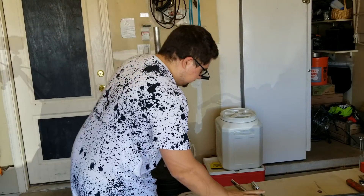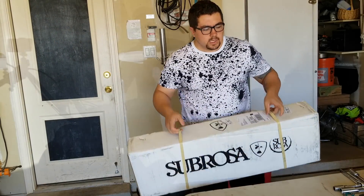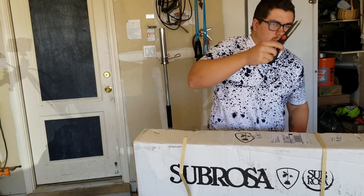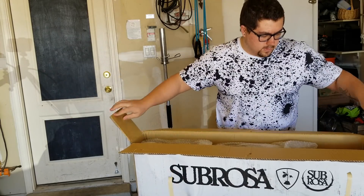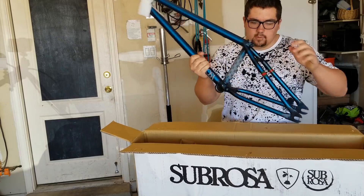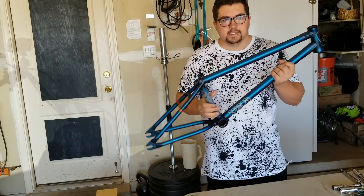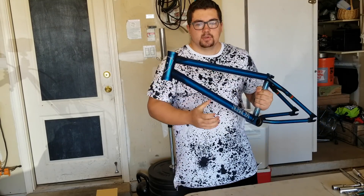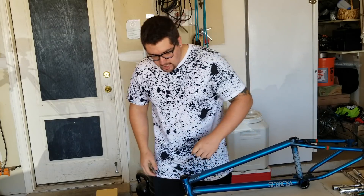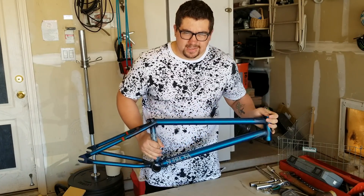Now for the last part of this unboxing — that gorgeous frame you saw on the thumbnail. After two weeks, it's finally here. Oh my goodness — there she is. My satin trans blue Sabrosa MR1. Brand new frame for my brand new bike. And I guess this will conclude the unboxing portion of this video.